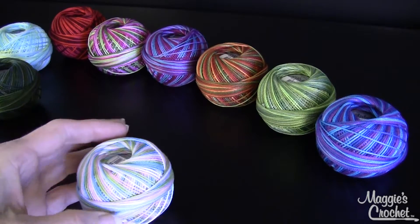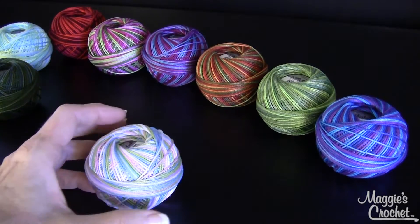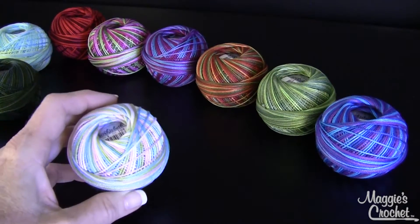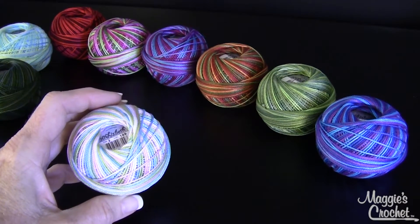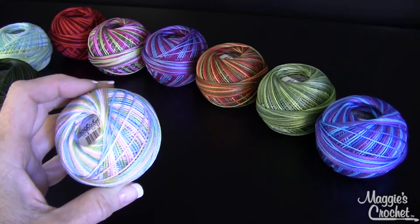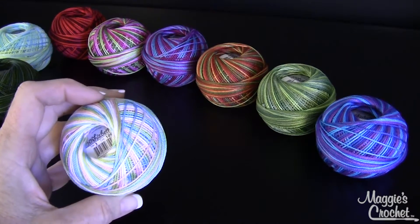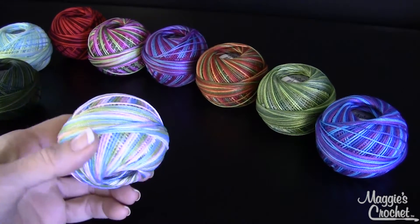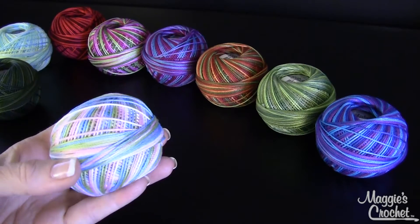Hi, this is Maggie from Maggie's Crochet Needlework and Crafts. In this video I'm going to show you the beautiful Lizbeth size 3 sport weight cotton thread — some people refer to sport weight as a yarn — but this is a hundred percent Egyptian cotton and it works up just like a sport weight yarn. Of course you have to check your gauge.